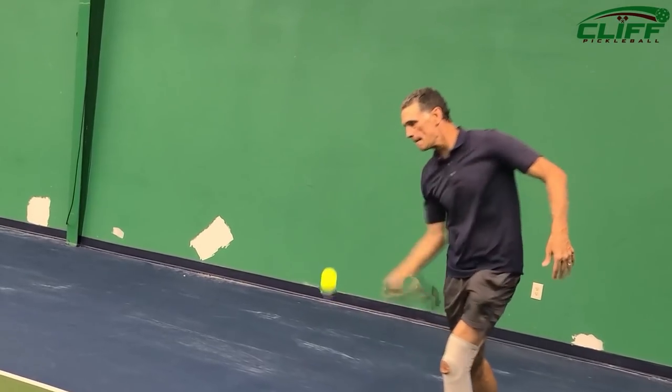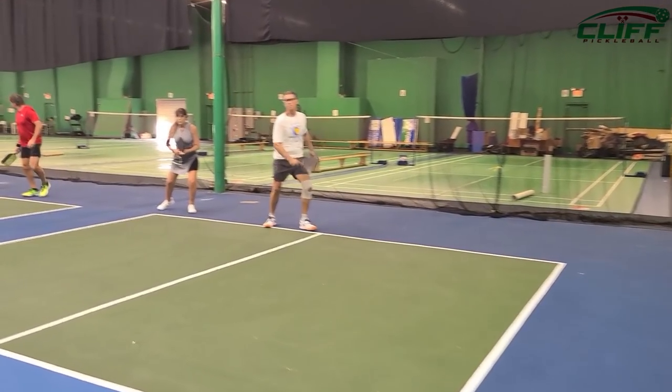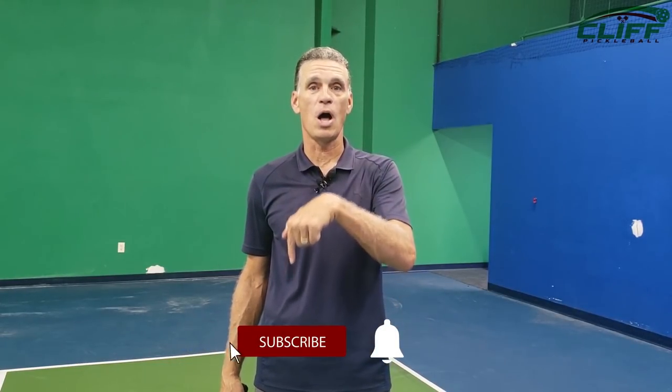One more time, real quick — the topspin serve: one, two, three. The cut slice serve: one, two, three. Just remember those things. Three easy steps to becoming a much better server, becoming a dominant player, and giving your opponents all kinds of grief. Thanks again for joining us here at Cliff Pickleball. If you love this stuff, subscribe to Cliff Pickleball right down here on YouTube. Thanks again — we'll see you next time. Happy Pickling.